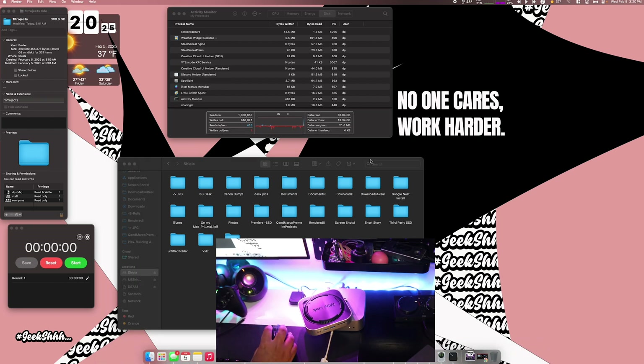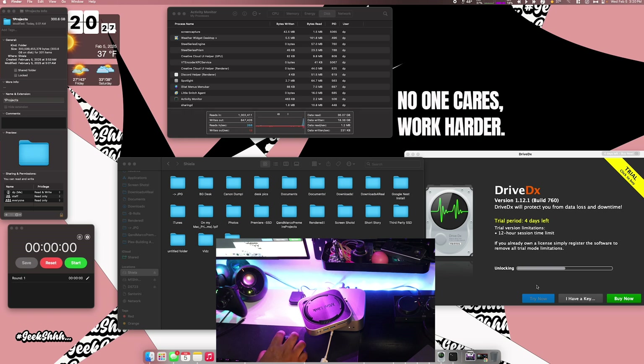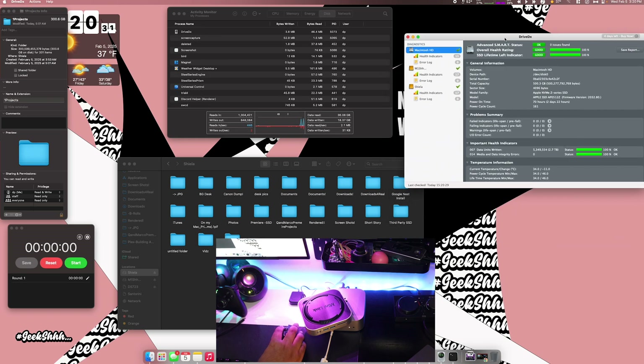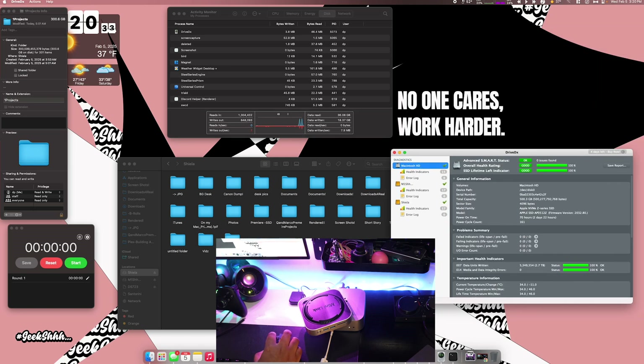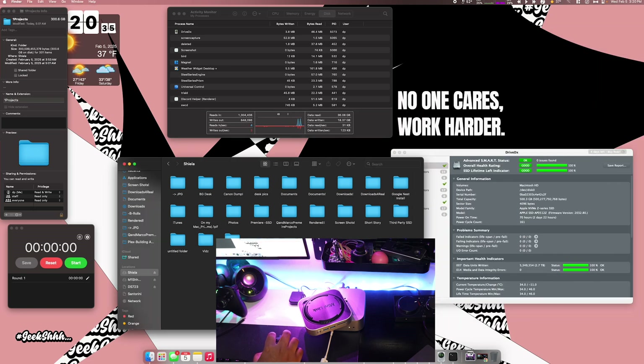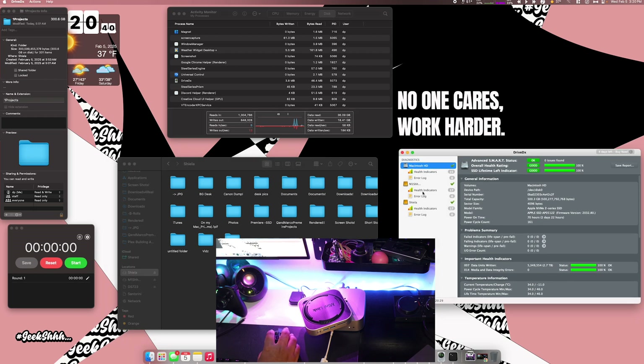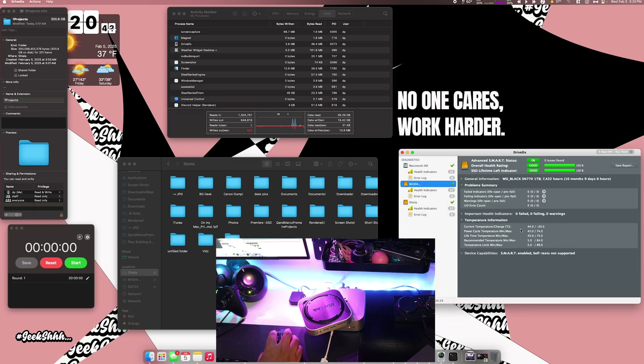Now I'm going to open up Drive DX, which can monitor the temperatures of the drive. As of right now the current temperature is 44 degrees on the M1 and 40 degrees on the next one. Let's go ahead and transfer this over.